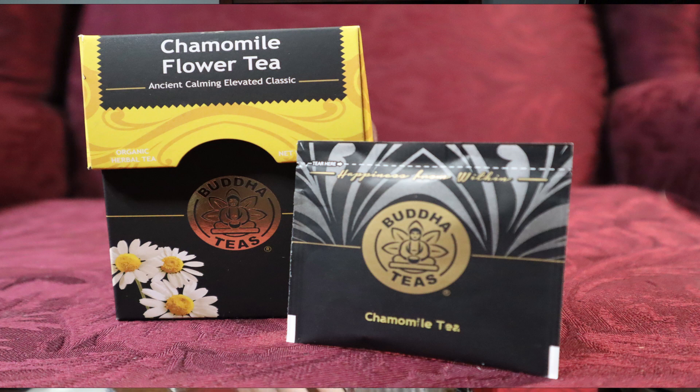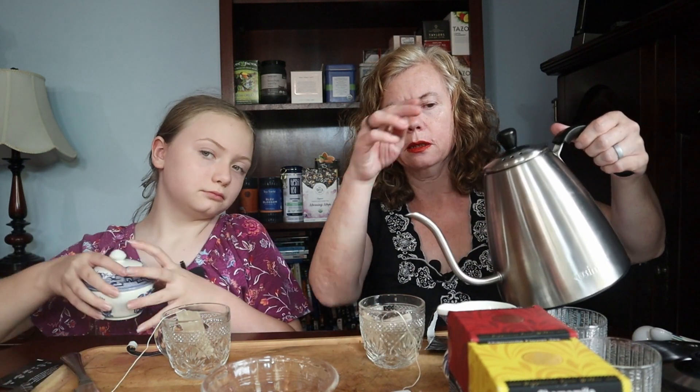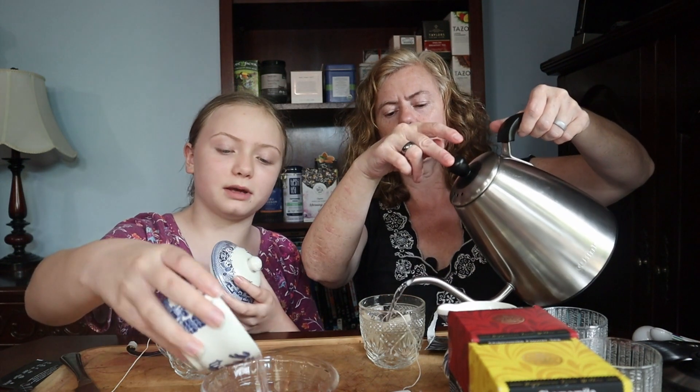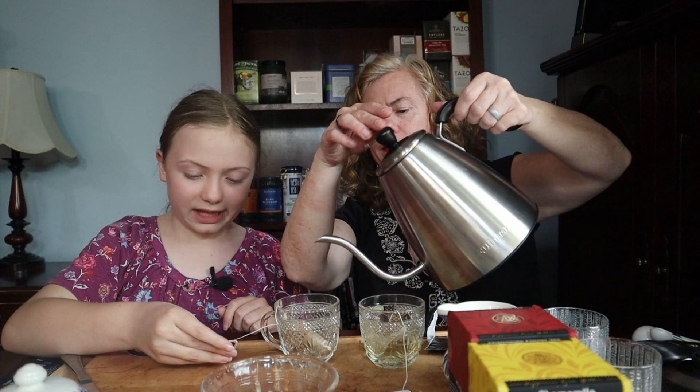So let's read about chamomile while we're waiting. An excellent tea to drink at the end of the day, chamomile has been used for ages as a relaxing drink that is highly enjoyed for its flavor, as well as the sense of peace it can provide. It soothes your digestive system — we ought to be feeling real good after these two teas. Smell it dry — it's lemony and citrusy. Nice. I do like chamomile.